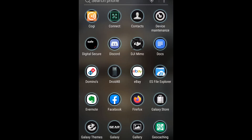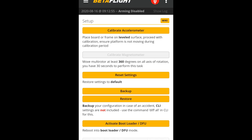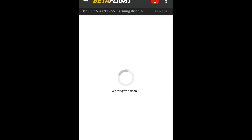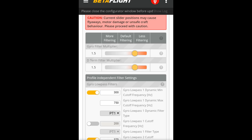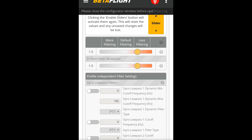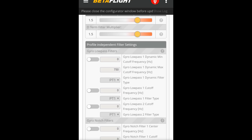So we're going to go to our Betaflight app here, go ahead and connect, and go down to the PIDs tab — Filters. You can see we have them at 1.5. Go ahead and disable all these low-pass filters right here.